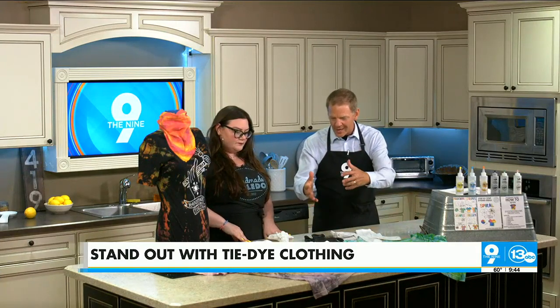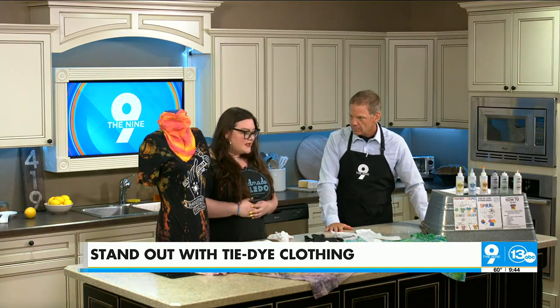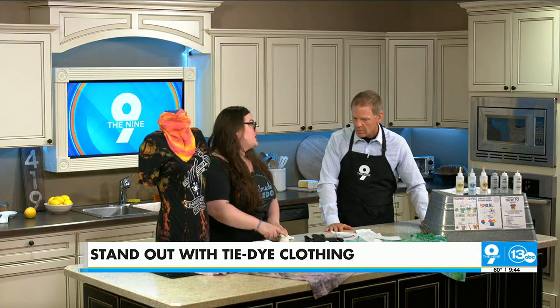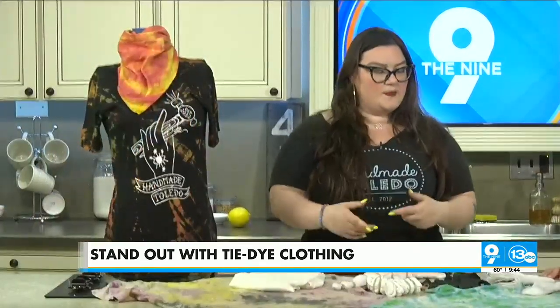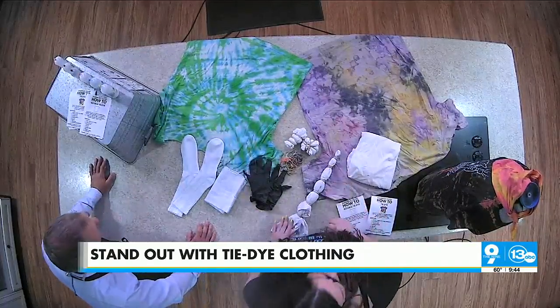Is there a set number of rubber bands for each, or does it matter? Just as long as it's tied up securely, because the more bunched up the fabric is, the dye isn't going to get into those places. So the dye isn't going to get into where these rubber bands are — it'll get more into the unfolded stuff, so when you open it up, your rubber bands are mostly where the white parts show on your designs.